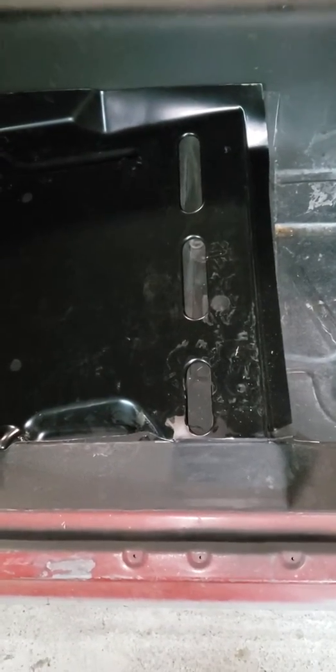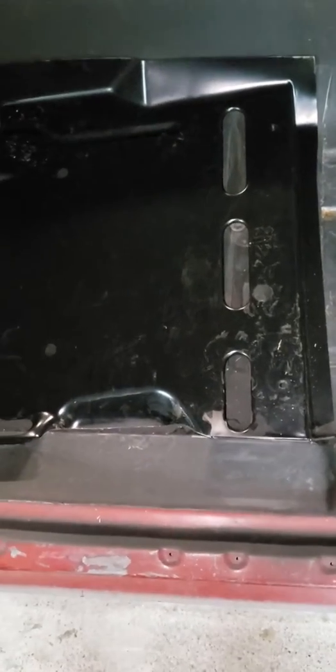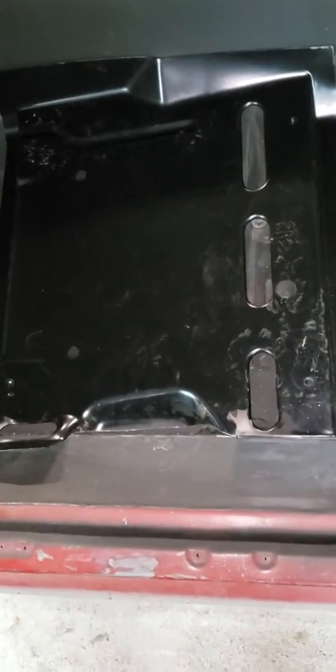Hey guys, any of you Camaro owners out there — 67 to 69 — I've got bucket seat braces I've bought for my floor pans, and they've proven to not really fit in there right. But it could very well be because I'm putting a Camaro floor pan in a Nova car.